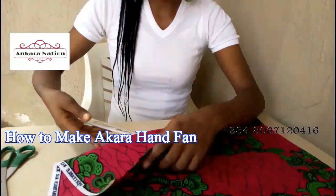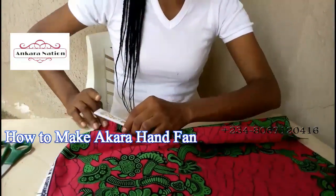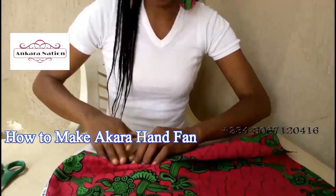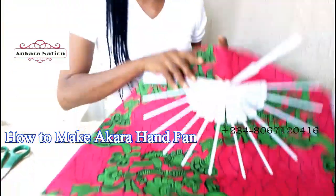On the hand fan, this one will not be glued — we'll be putting our cloth under it for it to come outside of the cloth. Now we'll turn the hand fan skeleton. This is what it will look like.